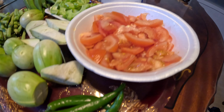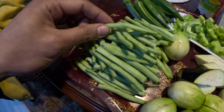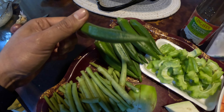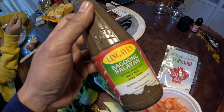The ingredients are: green chili, tomato, eggplant — green round eggplant and long purple eggplant — long bean, okra (also called lady's finger), bitter gourd, MSG, and bagoong. Bagoong is like a thick fish paste from the Philippines.